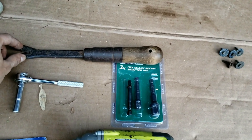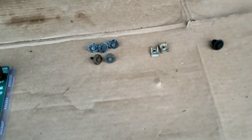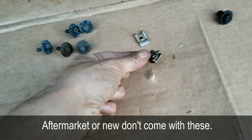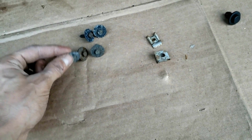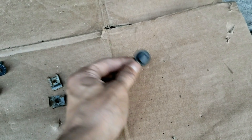The pry bar is more for just removing the actual clips. Once you line up the splash shield, you'll put on the bolts — there are 10 of them. If you're buying an aftermarket splash shield, they actually won't have these bracket pieces on there, so you'll have to take them off your old one and put them on first. You'll also need about 6 to 8 clips.